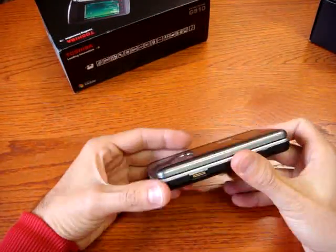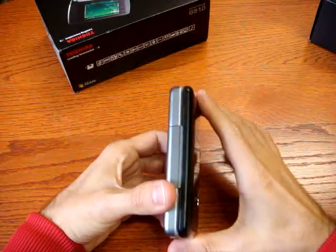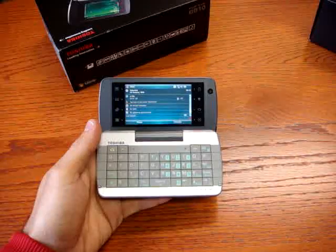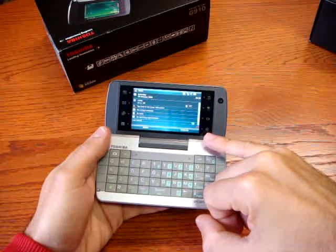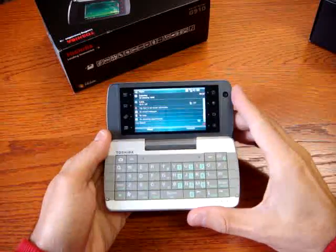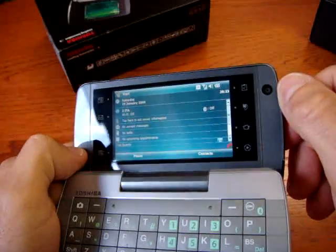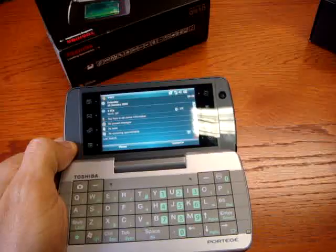As you can see, the shape really looks like a Star Trek portable device. When you open it, you have a huge 3-inch screen with a resolution of 800x480, and it's working pretty good — very bright.